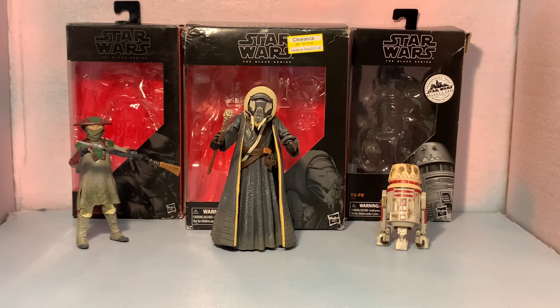So there you have it guys — my mega Black Series extravaganza review of these three characters. I figured I'd put them all together because they're side characters. There's not a lot about them; they're not really well known. They're just background characters for your shelf. I was waiting for a bunch of them because I didn't want to dedicate one review to one of them, so I was like let's do them all together. Thanks for watching guys, I appreciate the views. Like and subscribe for more content — it's always coming as you see. Thank you for watching and I'll see you next time. Bye bye.